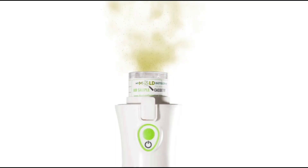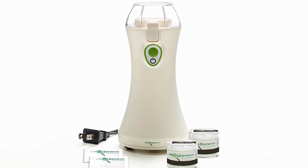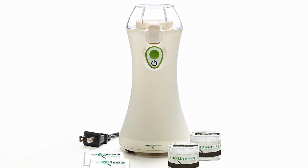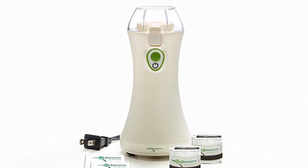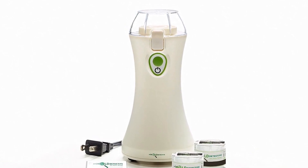It will determine how much mold is present and what species of mold is present, as there are some species that are more dangerous than others. Each My Mold Detective kit comes with a reusable electric pump, two air sample cassettes, two surface tape samples, and one mailing envelope with instructions.